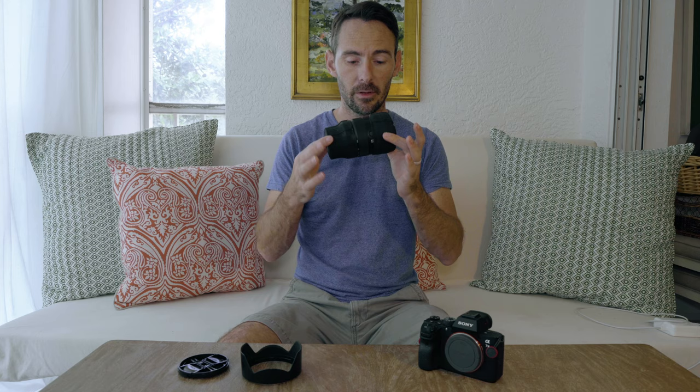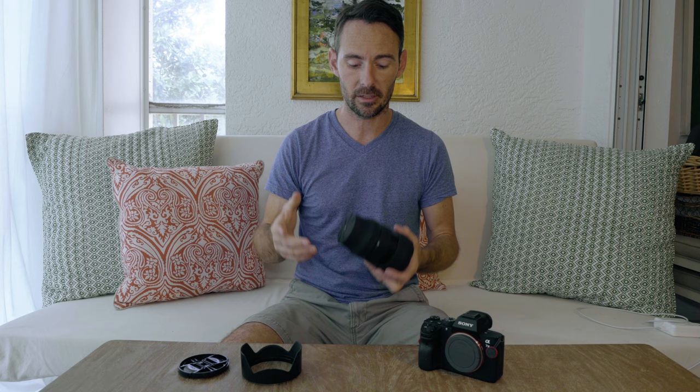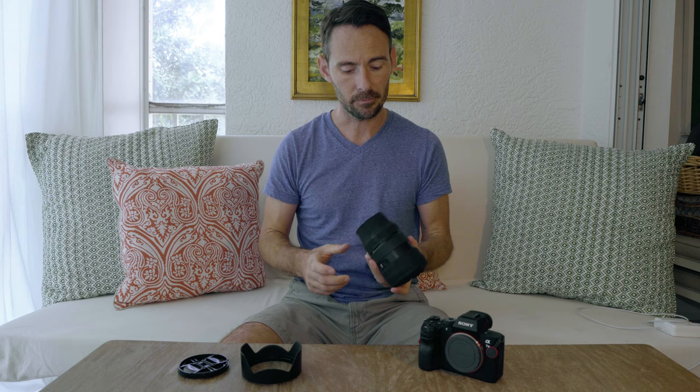First off, they do seal up the camera and the lens really well. I'm not going to throw this down and bounce it around like they do in their promo videos — these things are too important to me. But they definitely seal things up, so if you're in a dusty environment, this zoom lens seals up where the lens extends out of. That's super handy, and it'll also keep your lens cap from falling off.